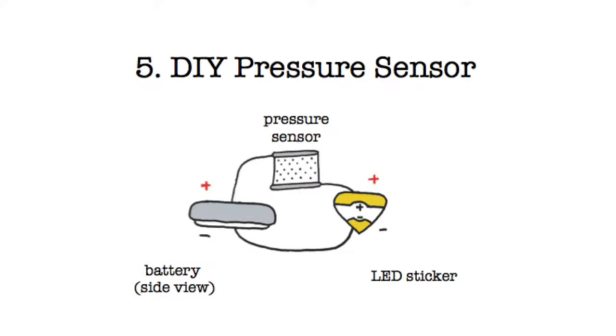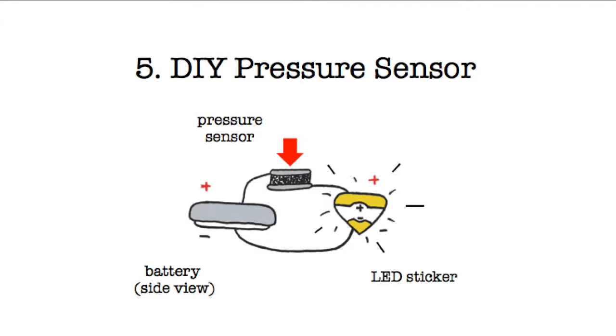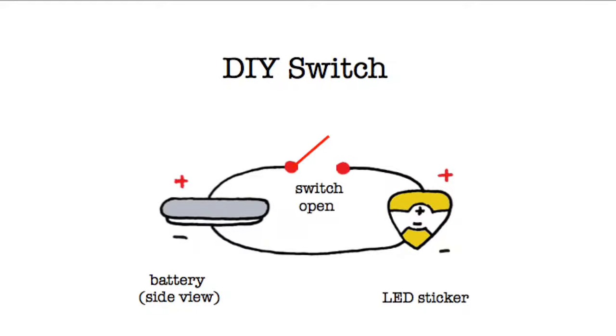A pressure sensor lets you control the brightness of your light. It's a bit like a switch, except instead of only turning your light fully on and fully off, it lets you gradually fade the light in and out. In a switch, we bridge the gap in your circuit with metal foil, which fully connects or disconnects your light from the battery, causing it to turn either on or off.